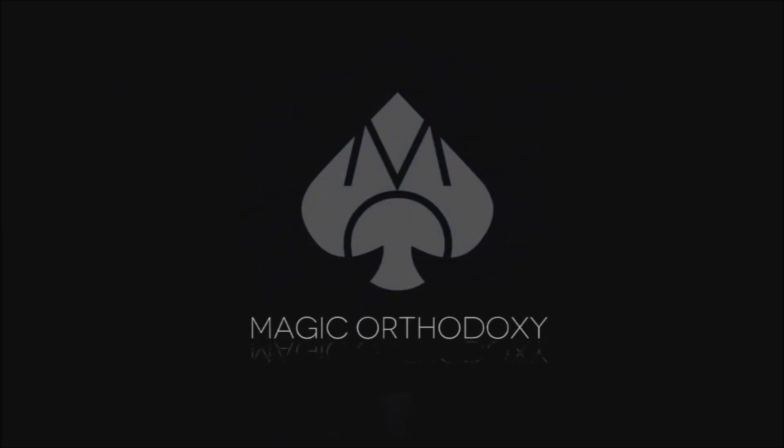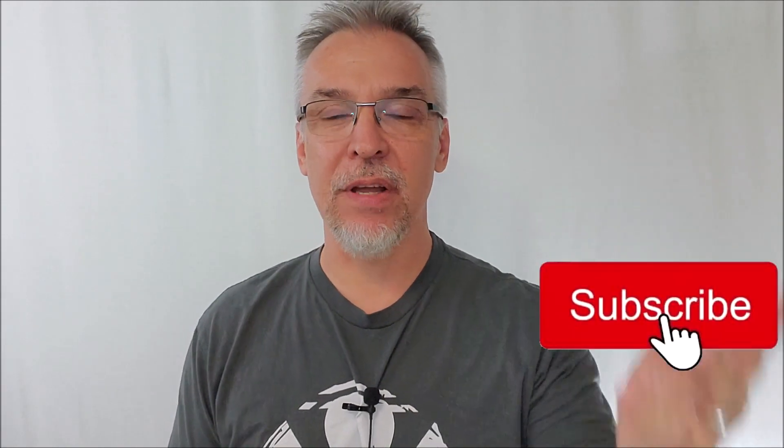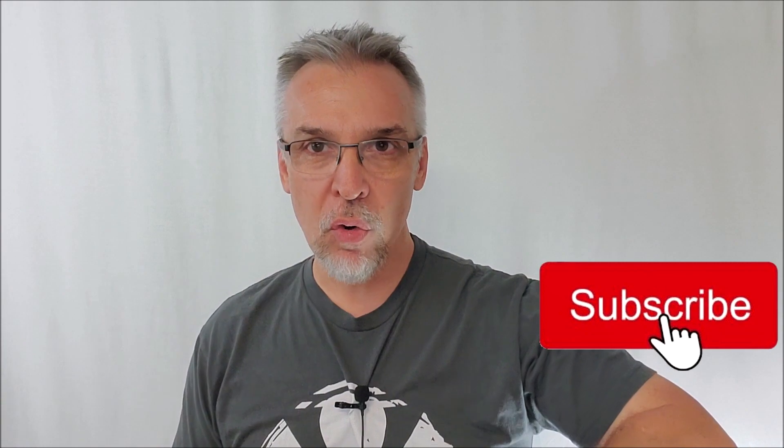Hey everybody, welcome back to Magic Orthodoxy. My name's David, and this is a Magic Review. Thanks for being here. You guys are here, that means you like Magic Reviews, playing cards, or giveaways — I do all those things here at Magic Orthodoxy. If you like those things, hit this video up with a like and make sure you are subscribed. Only 50% of you are subscribed, and if you enjoy these reviews and benefit from them, the best way to say thank you is to hit me up with a subscribe.